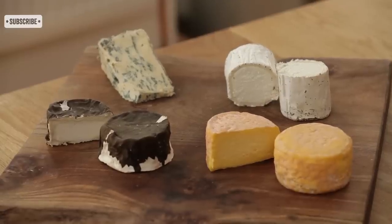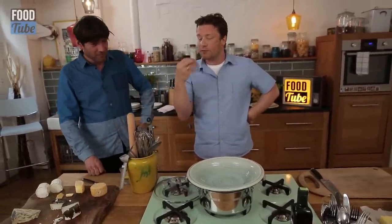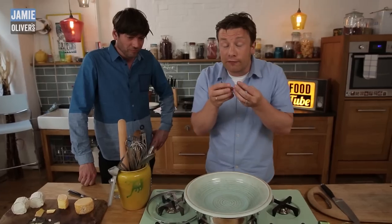Some musicians get knickers, I got cheese. But guys, what I want to do is — this is quite a nice recipe — it's called fonduta, pasta fonduta. It's basically like making a kind of fondue sauce.